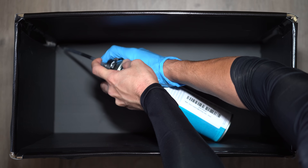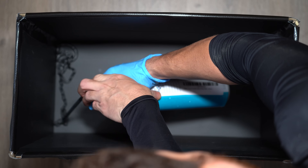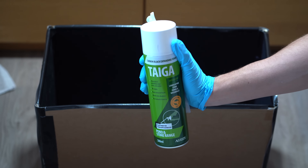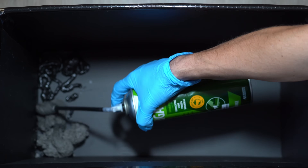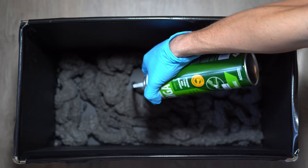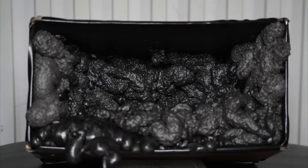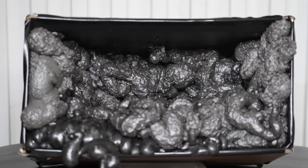This was the biggest bottle of foam I could find — I'd rather have too much than not enough. I had to find a new spray foam online because the first one didn't work, and it was half the price so it was definitely worth a try.